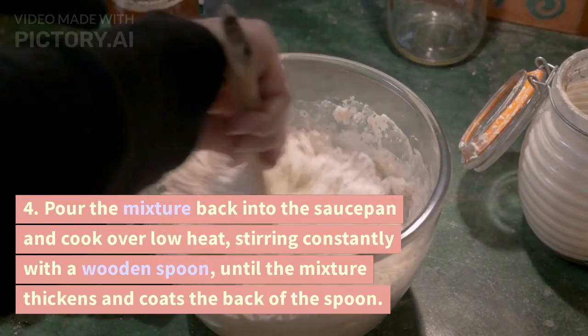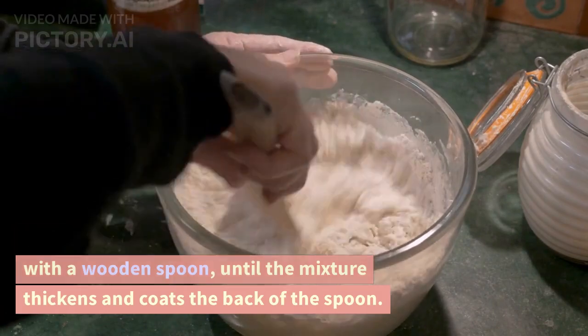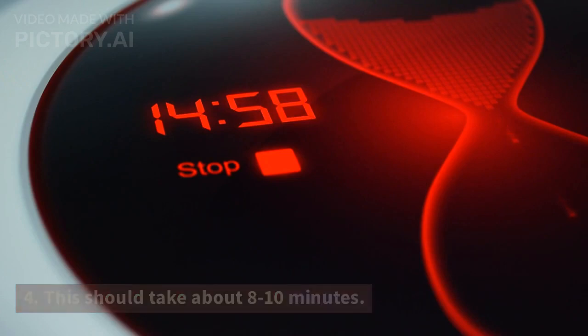Step 4: Pour the mixture back into the saucepan and cook over low heat, stirring constantly with a wooden spoon, until the mixture thickens and coats the back of the spoon. This should take about 8 to 10 minutes.